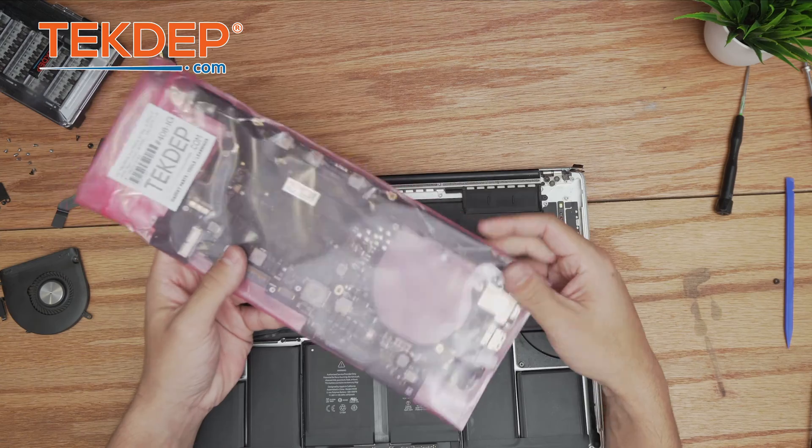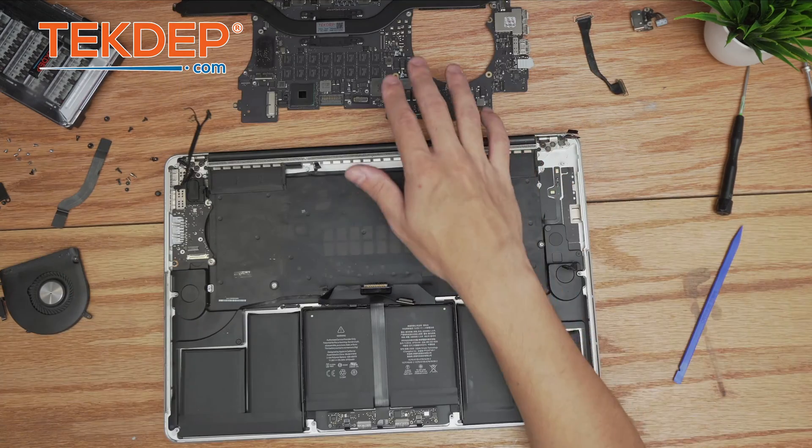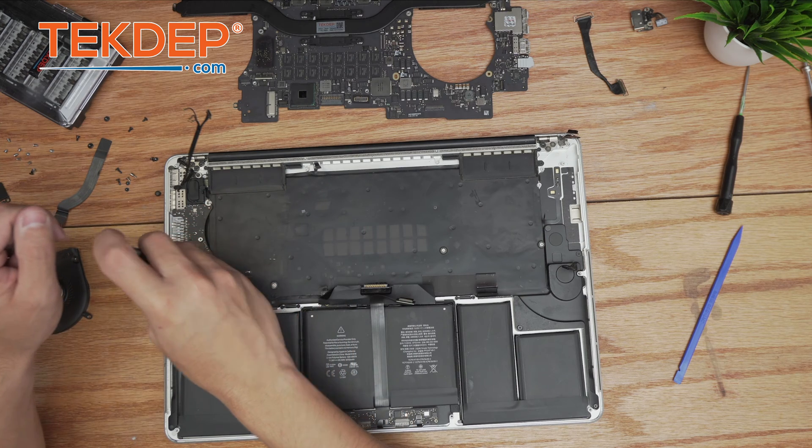Now we unpack our brand new logic board. If you're looking for parts, check them out at techdepth.com — we have everything you need there. With the new board unpacked and ready, we prep the I/O board for installation by removing it.